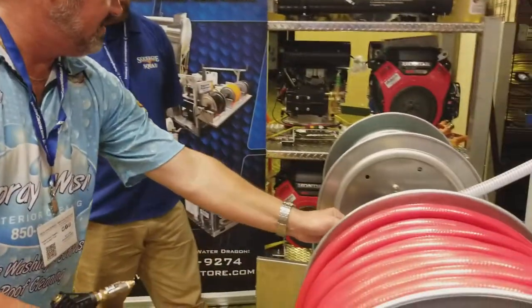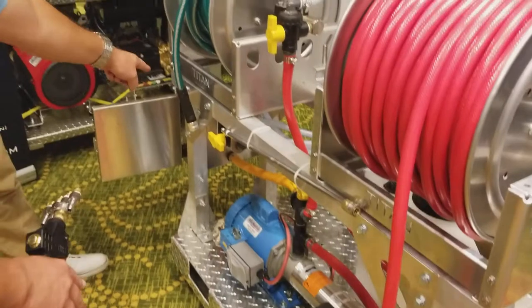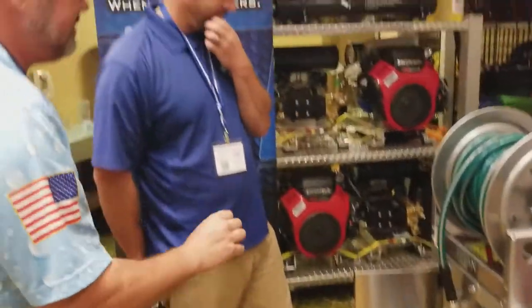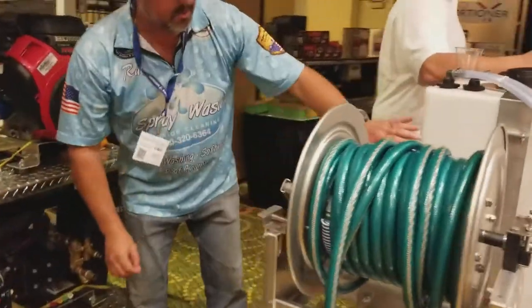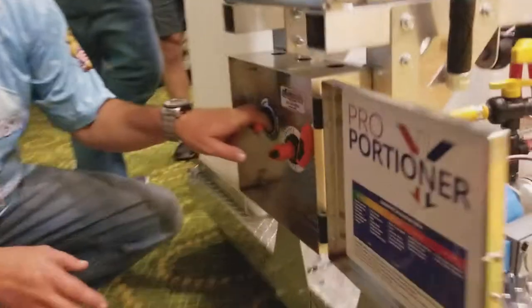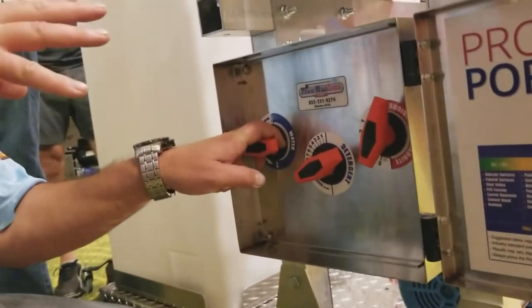Now if I turn this dial and this dial, I'm now feeding through the proportioner. The proportioner — are you familiar with proportioners? This device here is a proportioning unit. I have a soak tank, a water tank, and a bleach tank. With these three dials, I can get any ratio of these three fluids that I want.